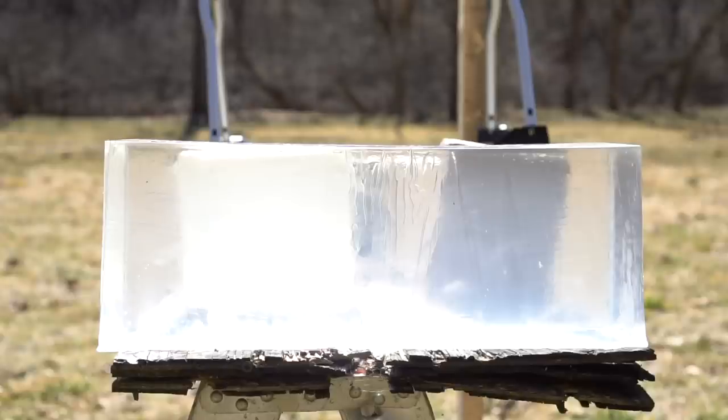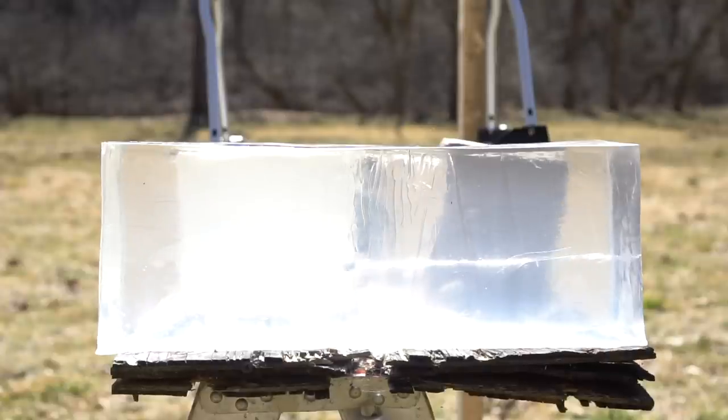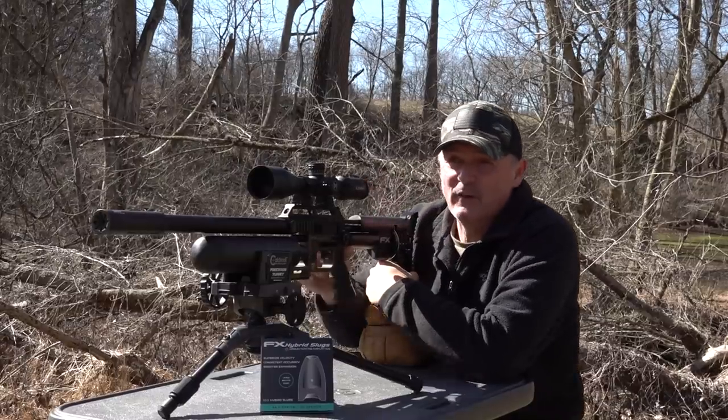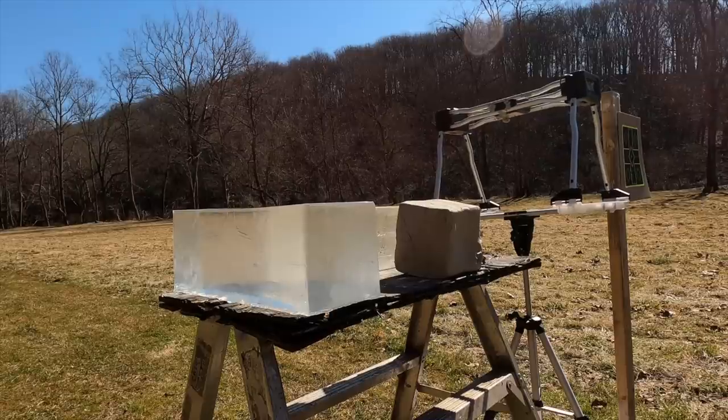Wow, that sounded pretty cool! Okay, clay is next. I didn't account for the wind drift - my bad. There we go! Oh my goodness, so that's proof right there on those shots.